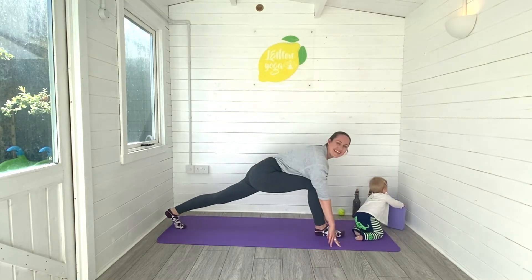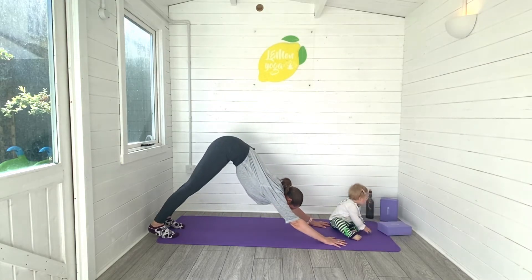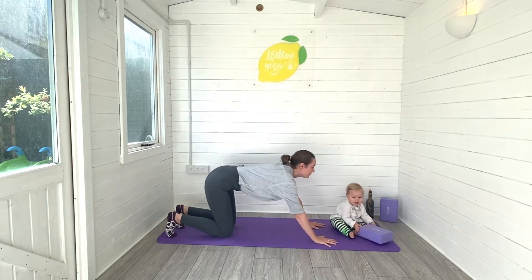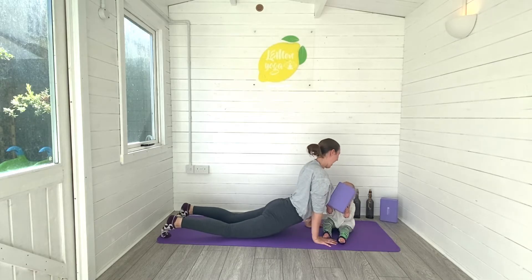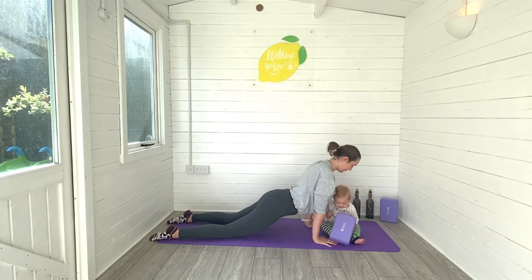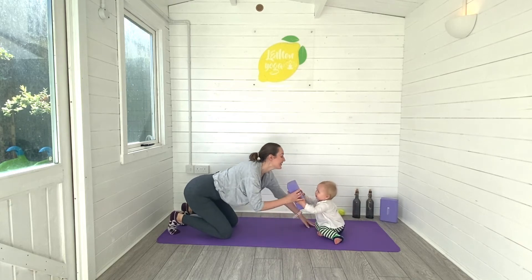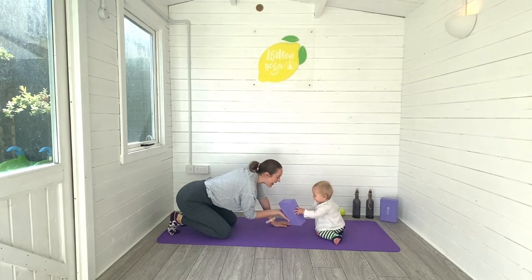Bending into your right knee, sink on down, press it back, find downward facing dog, roll the body forwards — knees down to protect your core at this point in your postnatal journey. Probably not a good idea to do plank yet. Then lifting into your back bend — up dog, or bending the elbows and finding cobra. Taking a moment here to breathe and stretch before pressing all the way back, finding another downward facing dog.